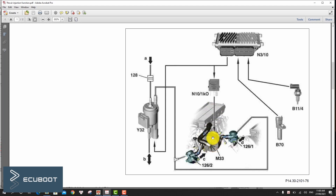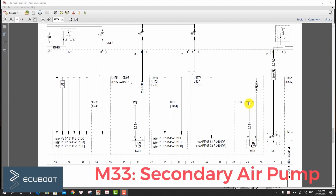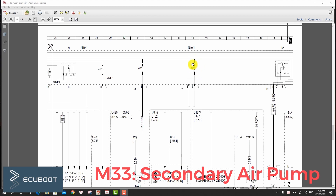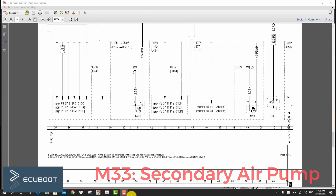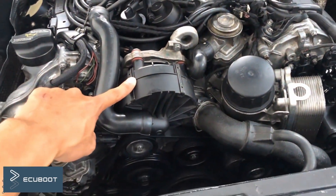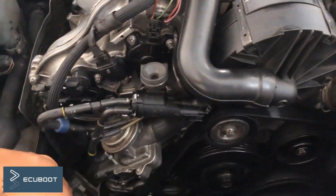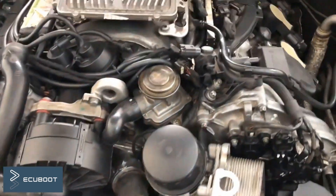Our problem is to check whether there is any signal actuating the switchover valve, whether the valve itself is malfunctioning, or whether the air pump is not working properly, and whether our shutoff valves are stuck. We will check them sequentially. The M33 secondary air pump has two wires: one for ground and one for the actuation voltage signal. The Y32 switchover valve also has two wires: one for power and one for actuation ground signal.